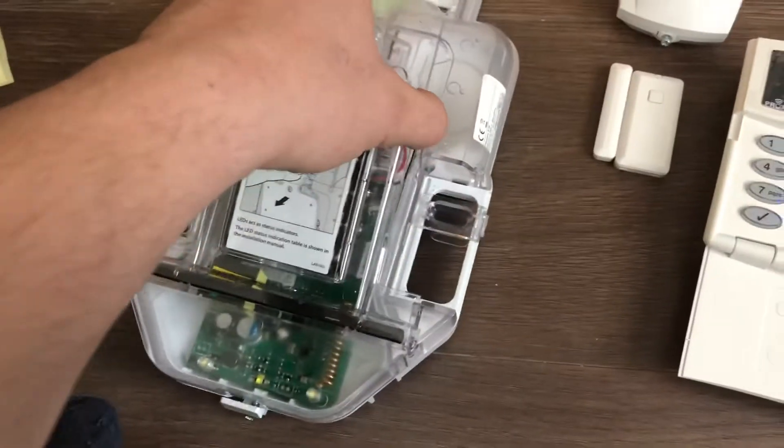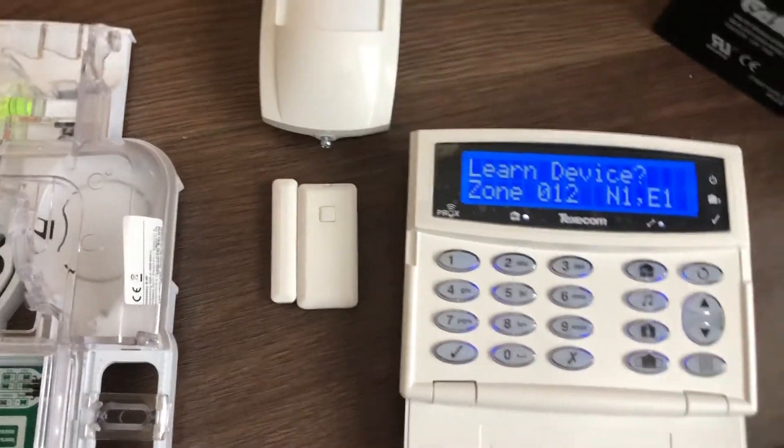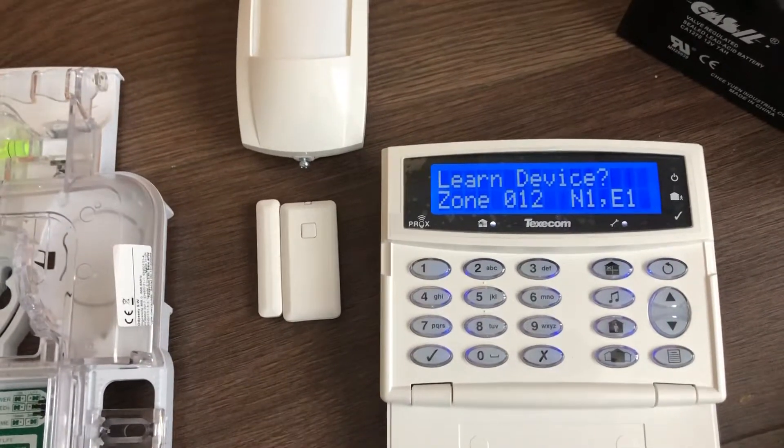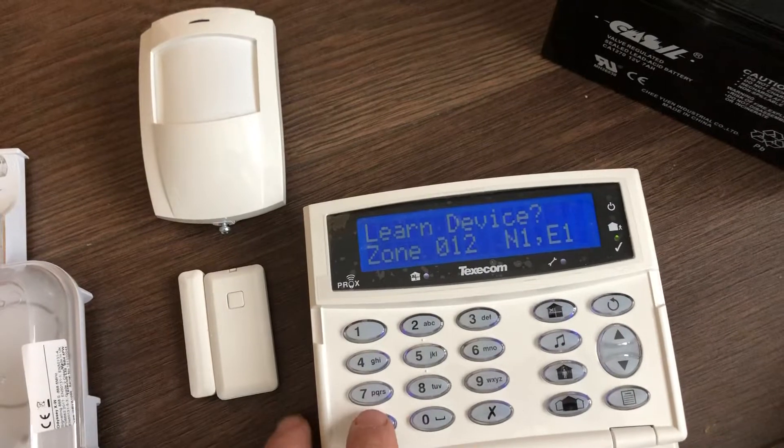All we need to do is go to our device, set the batteries, back to the keypad, and press tick. It'll show you the next available zone, which is zone 12. Press tick.